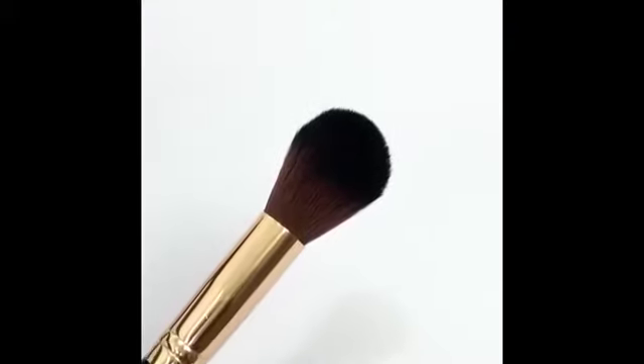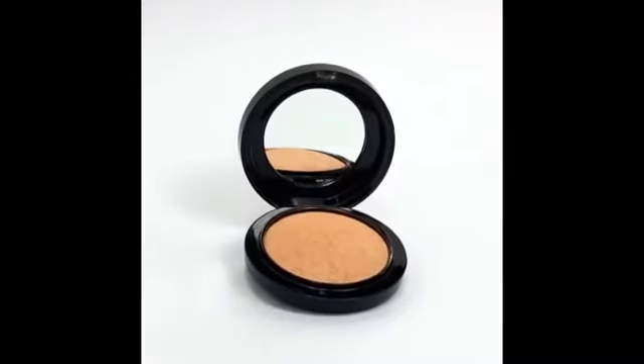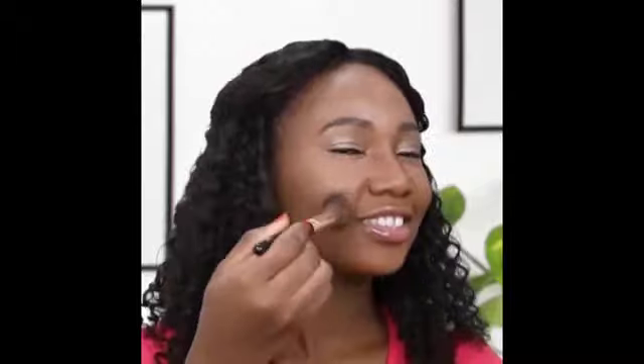Pick a tapered brush and select a bronzer powder of your choice. Apply it lightly on your cheekbones in a curve starting from the top of your ear toward the lips, but stop when you reach below your iris. Tap lightly on the side of your forehead while moving across your hairline, and stop when you reach directly above your eyebrow.